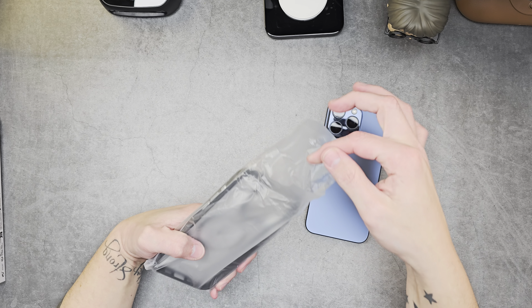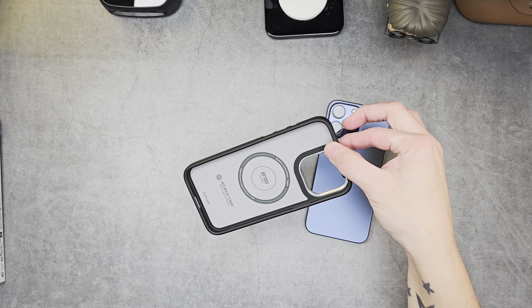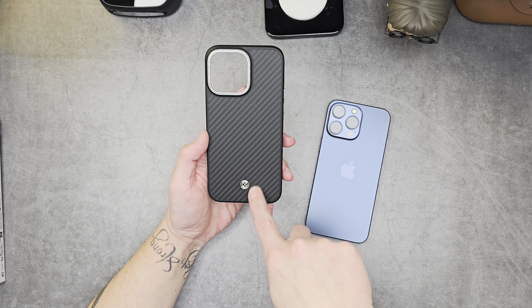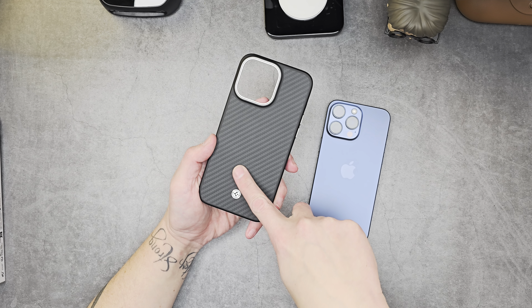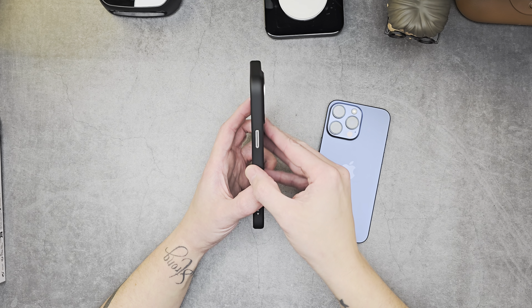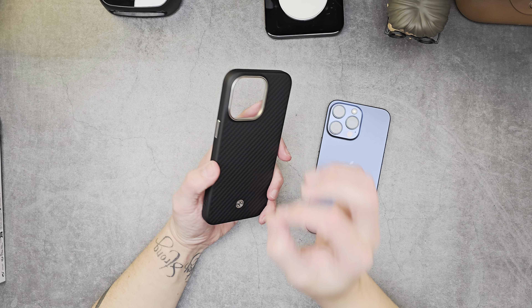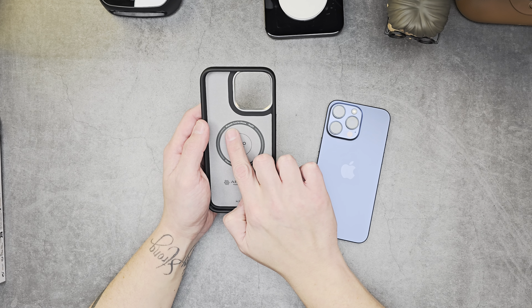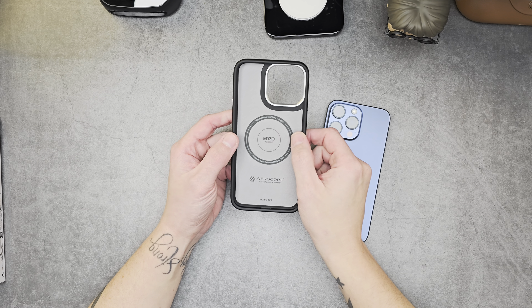It comes in a little bag and nothing else in there. Opening it up like so — take out the Enzo Aramid. Spigen logo on the bottom in that little button style, but it's a different material compared to the aramid. Lovely button, same as the S24 Ultra — absolutely delightful. Volume and action button, and it's a magnetic case for iPhone.